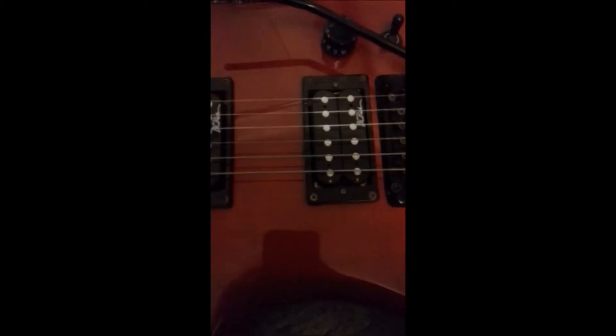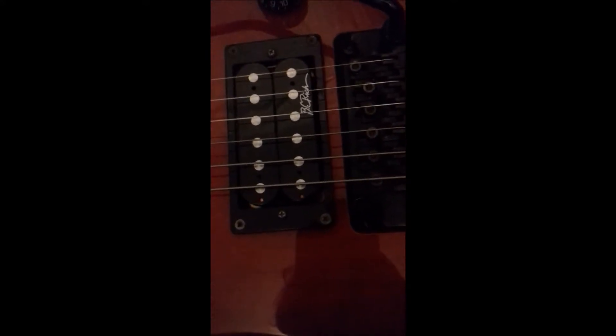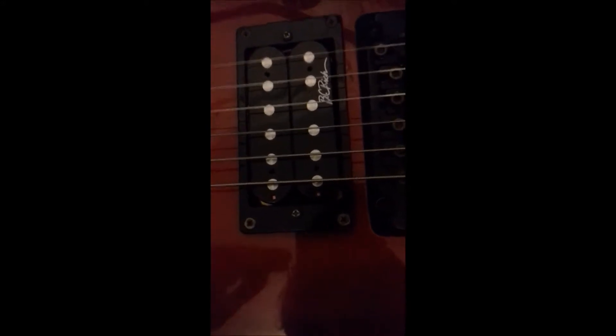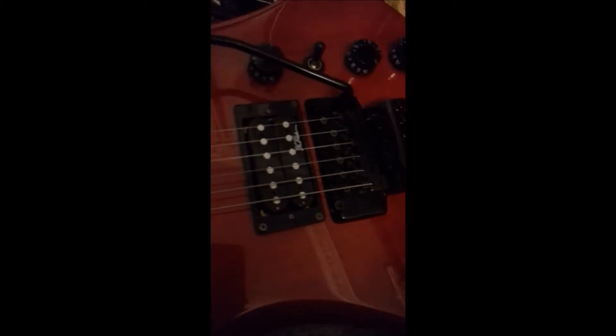Yesterday I accidentally got the Floyd on my Van Halen Frankenstein copy — the Frankenstein that I made — to balance. I don't know how, but I was just stringing it up, tuning it, and then I realised that the stop I had so you couldn't pull up wasn't actually touching it and it was balanced perfectly. But now this one is properly done. There's no substitute for doing it right, but you can get lucky sometimes.